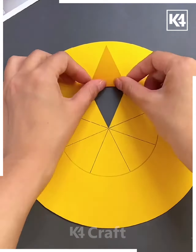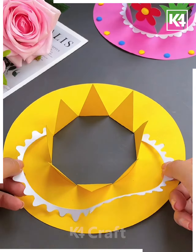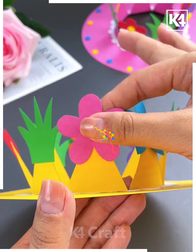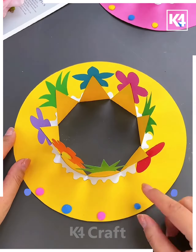Next take a yellow color paper, draw lines on it in the between, and cut it out. Now take a white paper, cut it out, and put it on the sides. Decorate it using paper cuttings, then take clay and put some balls on it — and it's ready.